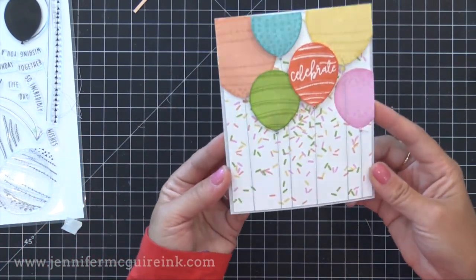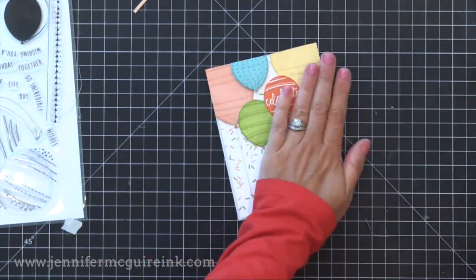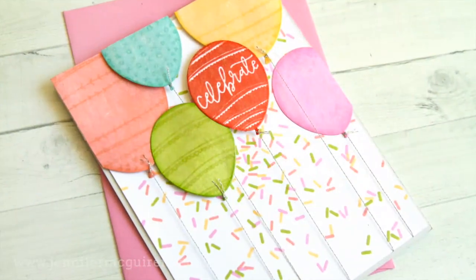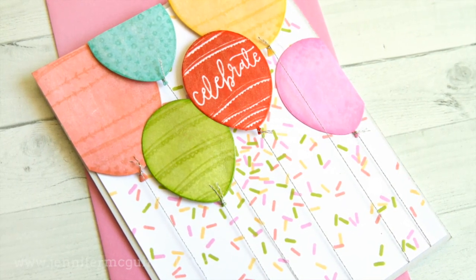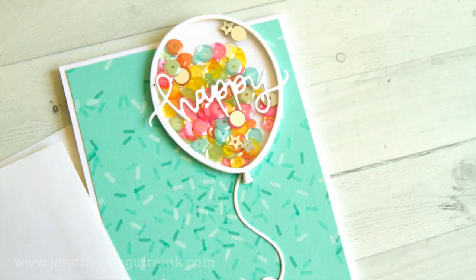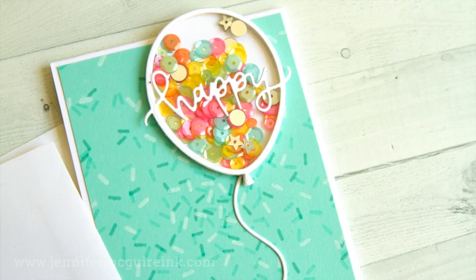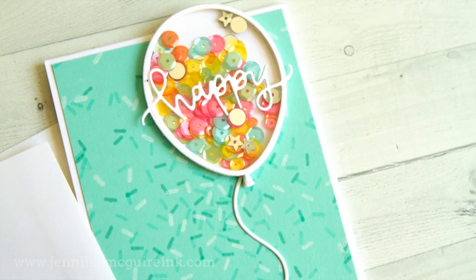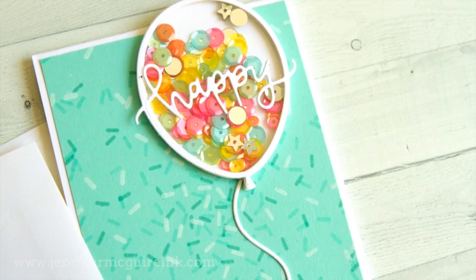There we have the finished card — I used the Sprinkles background and the Happy Balloons stamp and die set on this. I know I'm going through these cards quickly and skipping steps, but I wanted to keep focus on these new products, and I do have photos of these cards on my blog so be sure to head there. Now we're coming back to the card with the Sprinkles background and a little shaker balloon.